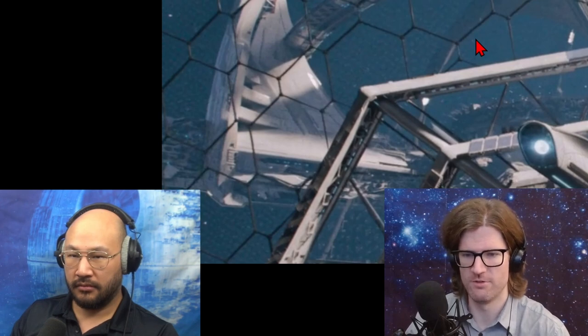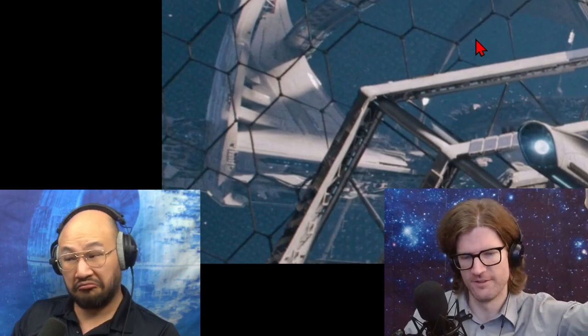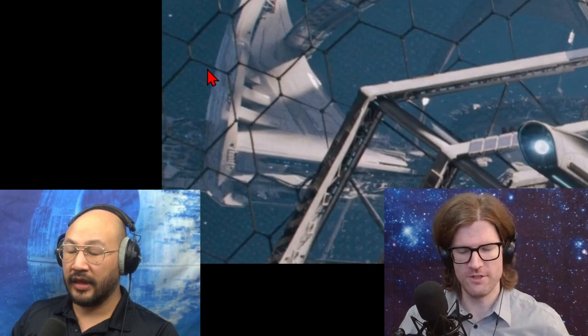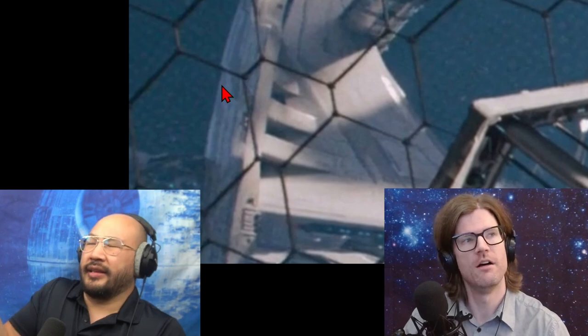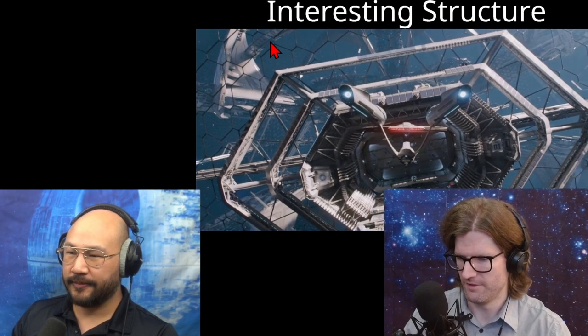They couldn't make a giant glass ball with no joints, and they couldn't make a force field — because if power goes down then everyone dies. So they need joints and some type of transparent material, maybe transparent aluminum. The pattern they chose probably came from lots of options, but from an engineering perspective it's much easier to make 120-degree angles than to make a hexagon meeting a pentagon. Easier also means more consistent, which means higher strength and security.